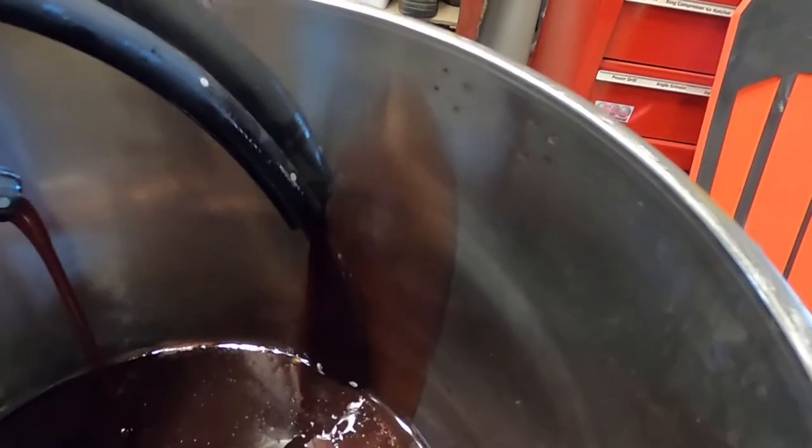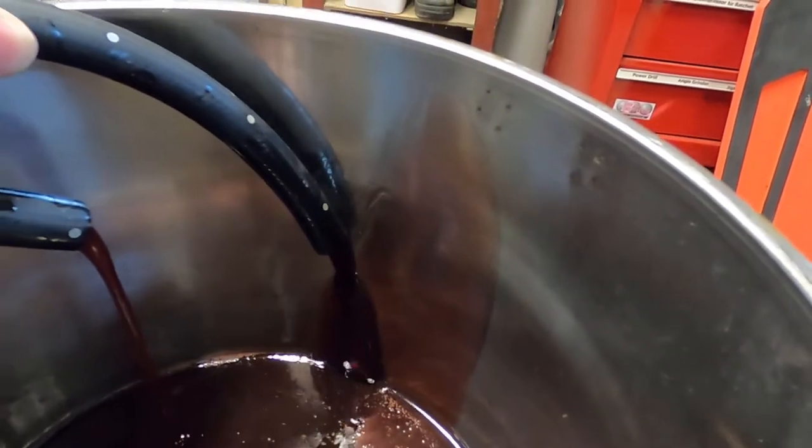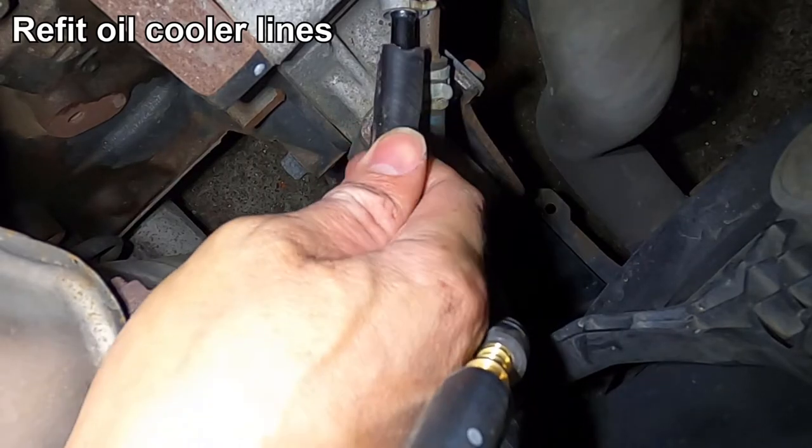That's looking a lot better — you can actually see the red transmission oil on the side of the bucket there. Now we're just going to refit the oil cooler hose.